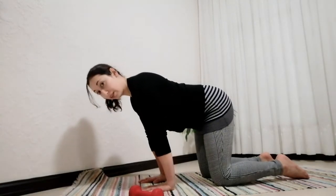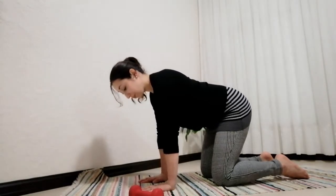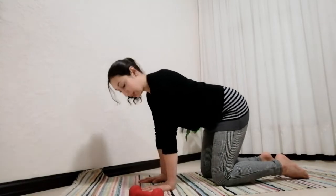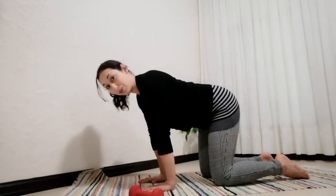Once your posture is set, we're going to rock forward and come back to center, working into our wrist extension mobility. As we work into our end range of motion we'll be able to strengthen our wrists in full range of motion.